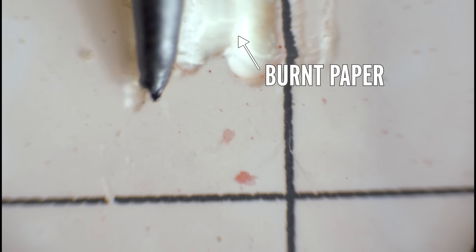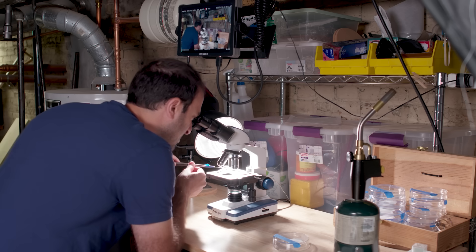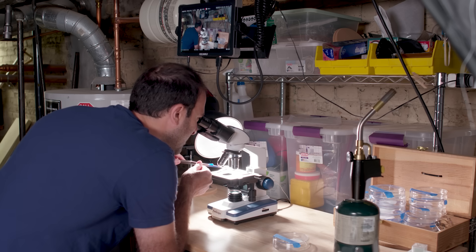The hot needle test is a lot harder to do than I thought it would be, because you're basically using a macro lens or a microscope to guide a tiny needle to less than a millimeter distance from a thing. I messed this up in so many ways. The few tries that seemed okay, I did not see anything melt. But that doesn't necessarily mean these things are not plastic — I think it just means I suck at doing hot needle tests.